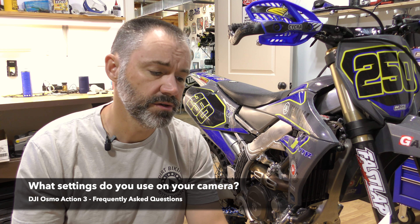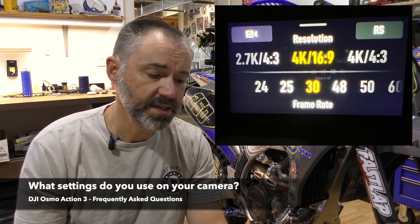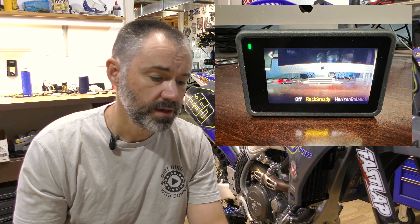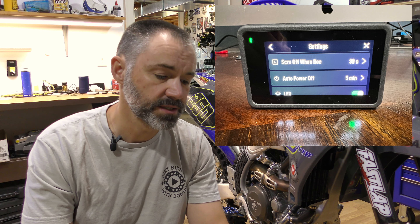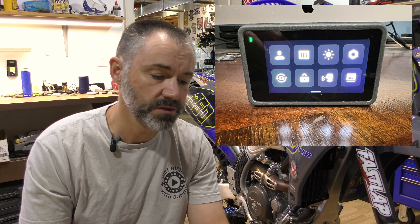The next question is: what settings do you use on your camera? I set the resolution at 4K in the 16x9 format. My frame rate is at 30 frames per second. I've got Rocksteady on. My field of view is set to ultra-wide. There's a setting for screen off when recording, and I set that to 30 seconds to save battery. I've got my front screen off to save battery and voice control off also to save battery, and all other settings are the defaults.